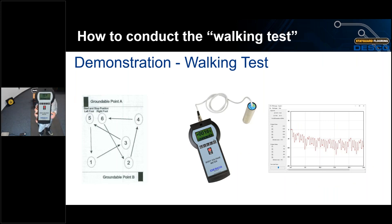We will now transition to a live demo of the walking test, following the pattern highlighted in Figure 1 of STM 97.2. Rob is holding our standard body voltage meter along with the handheld probe. It is important to use a meter capable of recording voltage peaks generated by the operator on a graph. STM 97.2 calls for a voltage peak of less than 100 volts. With Rob's foot grounders on, he generated a positive 12 volts and zero volts negative — well under the limit.